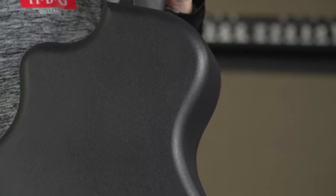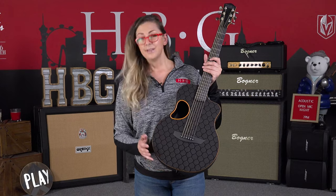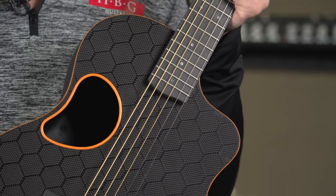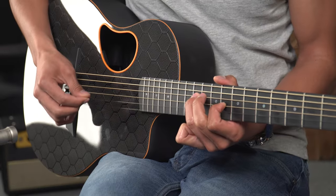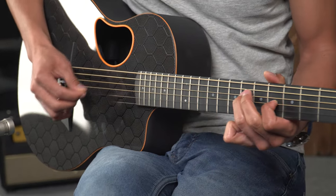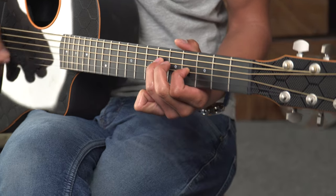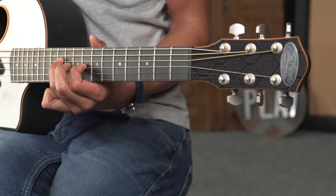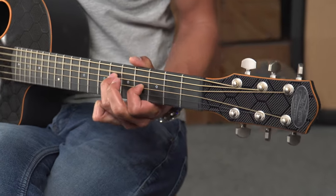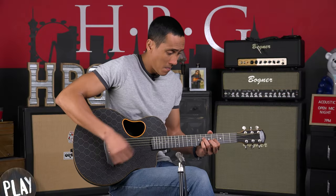Let's turn the whole thing around so you can see this really cool carbon fiber finish. This is going to be what they call their honeycomb finish.